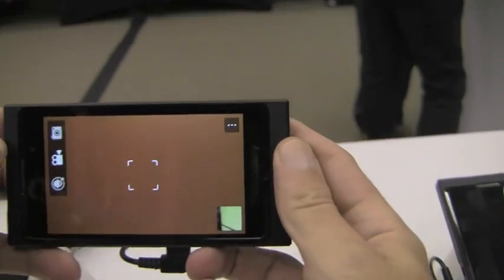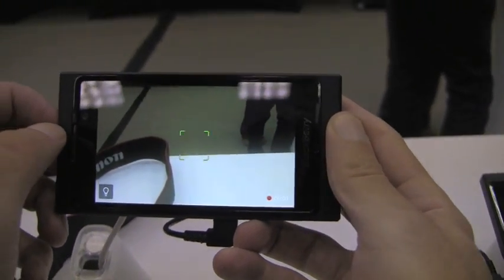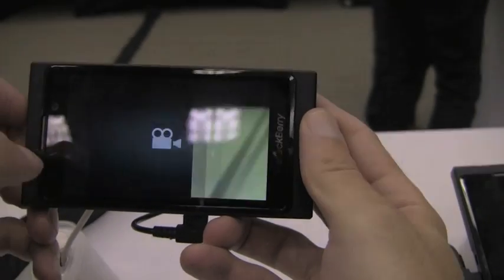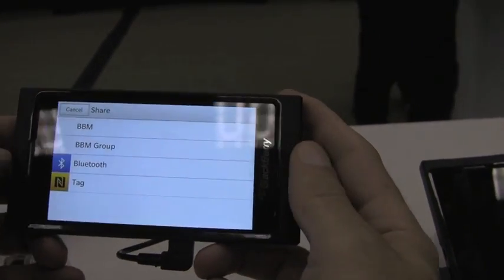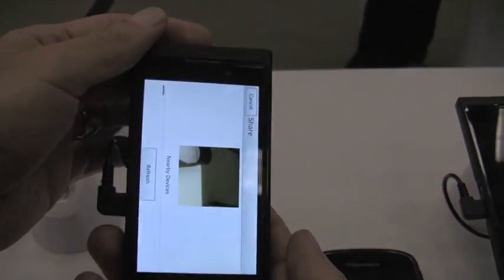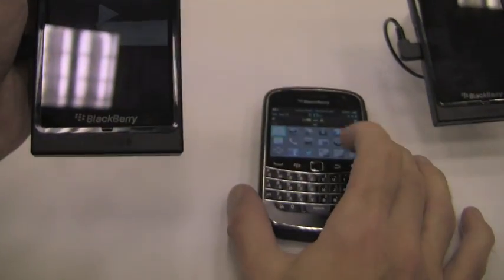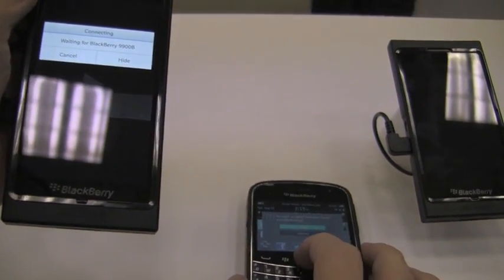We'll just take a little video clip here. And that's enough. Now when you pull up the video, it gives you your sharing options. We'll choose Bluetooth for this one. I did already go ahead and set up my device, my 9900, for this video. So we'll go ahead and accept the Bluetooth connection for it.